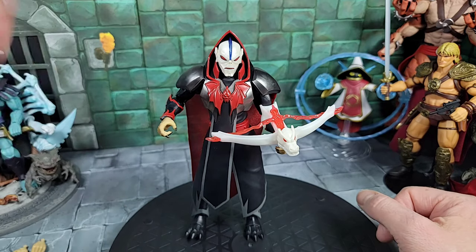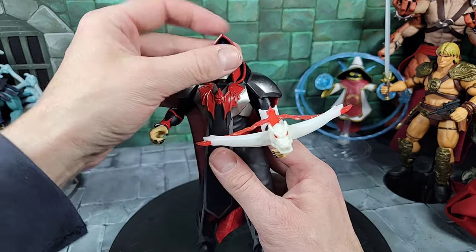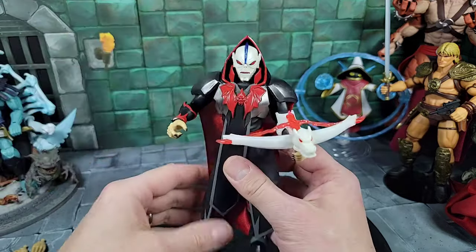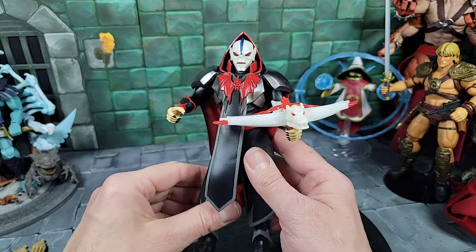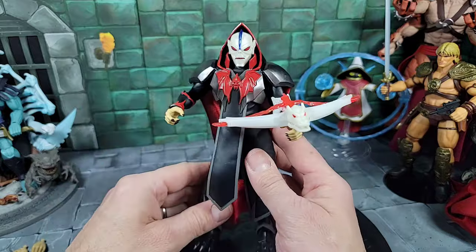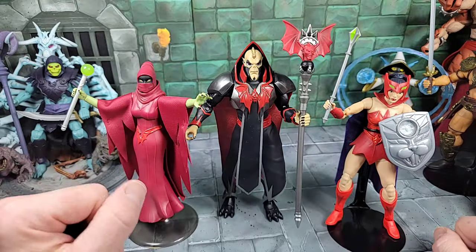At least you get something out of that head on this body if you had both figures. Now jumping back to the Revolution Hordak body — I have the Filmation Hordak head on it, which looks really cool and different. It snaps right in, but the collar hinders it — it can barely move, only turn a little bit. I put the crossbow in but it's kind of tricky — it'll catch if you get it right, but it keeps falling off. Still a neat setup with that head, but limited.